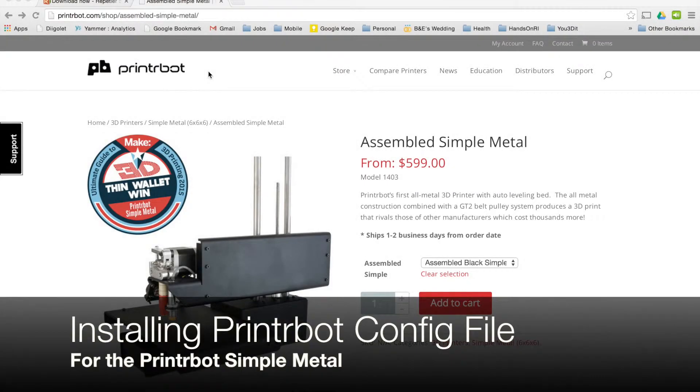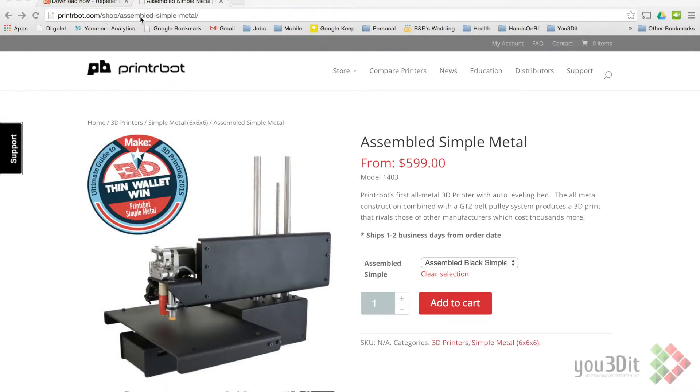Okay folks, we're going to be installing the PrinterBot Simple Metal configuration file from the PrinterBot.com website. It's actually pretty easy to install, but we're going to walk you through it here.